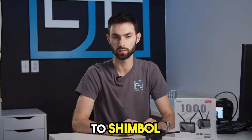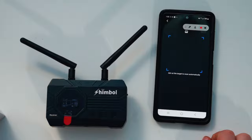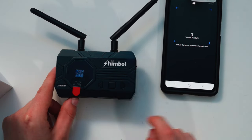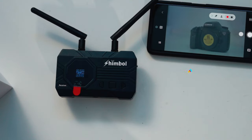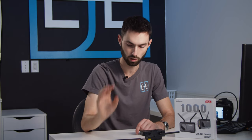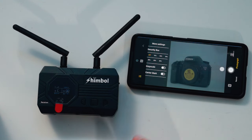Now we're going to talk about how to connect your phone or any type of device to the Shimvolt ZO-1000. First you can see we've got the app open. We're going to click scan connection. On the actual device you're going to click the right button for three seconds and a little QR code will pop up. You can hold your phone right over top and it connects very quickly. We are now connected to the receiver. On the app you can take a photo, you can record, you can see the peaking, zebra, and you've got your picture settings as well as more settings if you want to adjust what your display looks like.